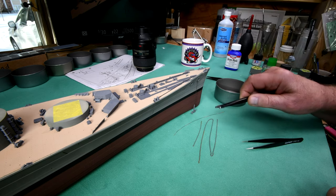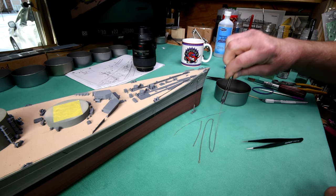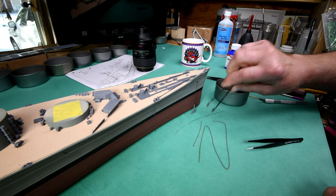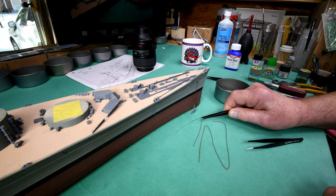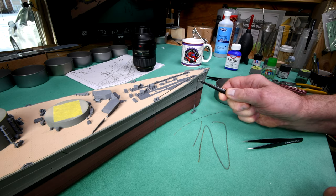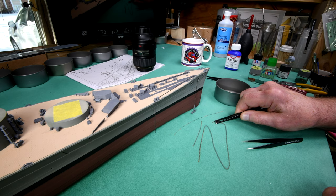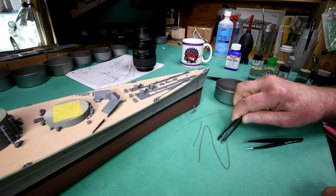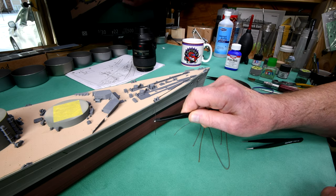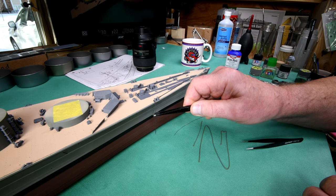I got to thinking: I wonder how much chain I had left over from the Bismarck, because I knew there was some. When I checked I found to my surprise there's a lot of chain left — I thought, my goodness, did I forget to put anchor chain on somewhere? I checked and all four anchors on the Bismarck had chain — one on each side of the bow, one that came out here, and the stern anchor. So they gave us a lot of extra chain with the Bismarck kit. With this one here, it looks like we're only going to have maybe about four or five inches over. Anyway, let's just see what we can do here.